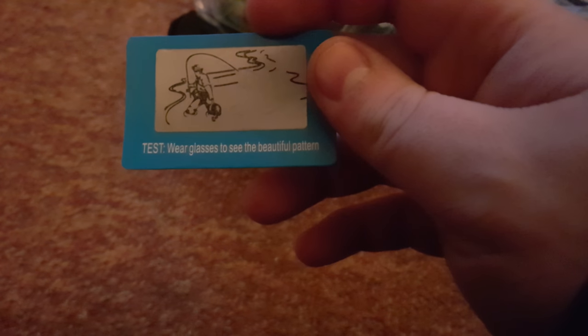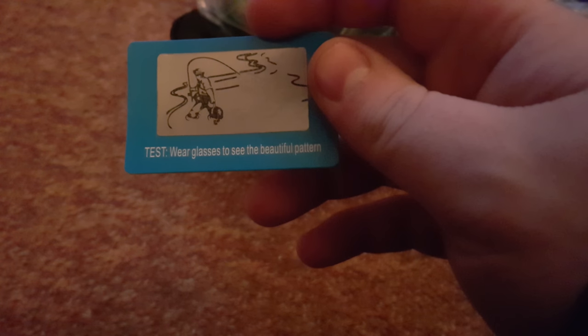You also get a little soft bag. There's a little card — it's got a cartoon on it. It says 'Wear glasses to see beautiful pattern.' I've never had that before in a set of glasses. And then the glasses themselves, plus a little stringy thing.